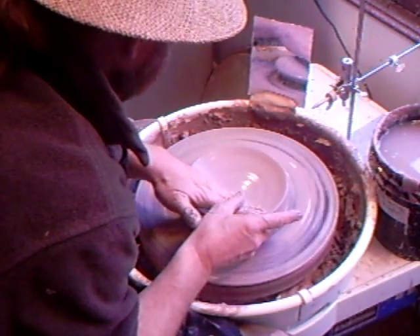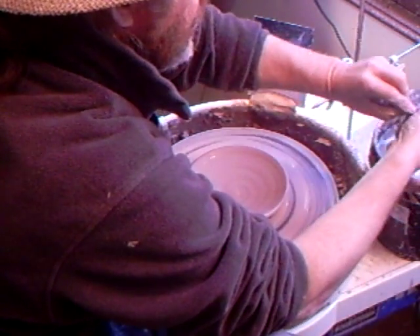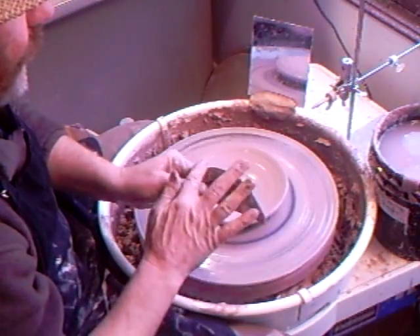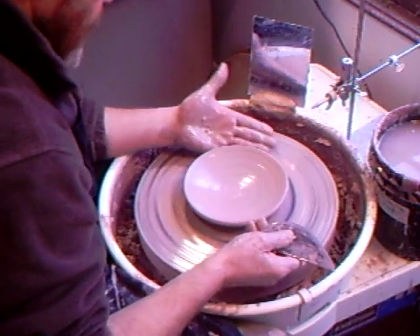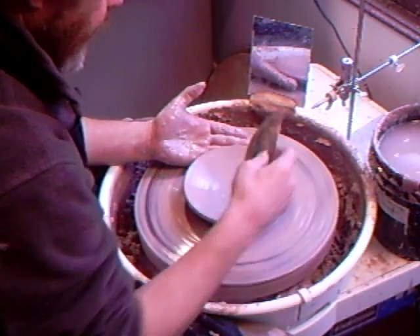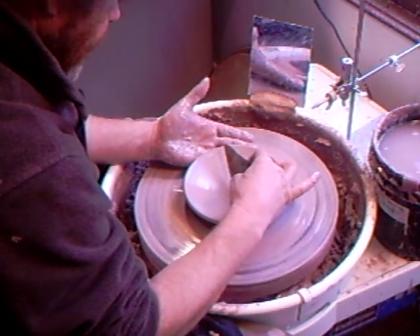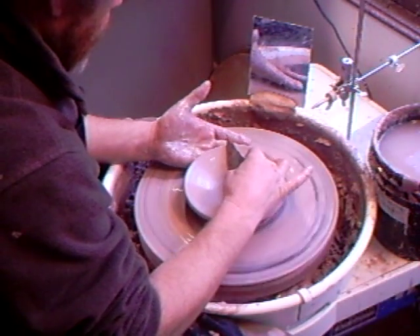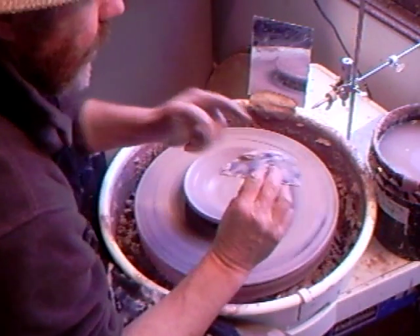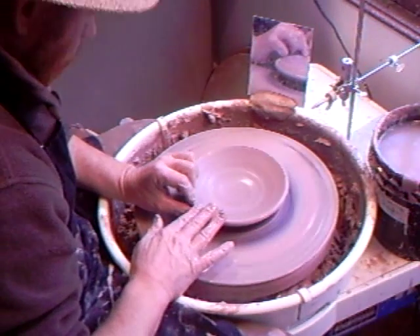That's generally all I will do, but optionally you can take a rib tool - one with a nice curve on it. Wet your hand, put it underneath, and follow from the center out to the edge, pushing it down a little against your hand underneath. That's an optional finishing step.